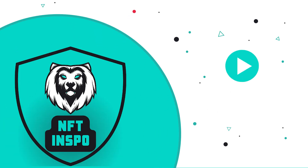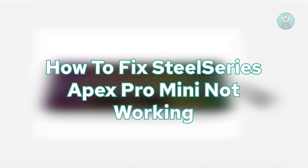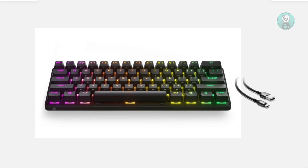Hello guys, welcome back at Son of the Inspo. For today's video, we're going to show you how to fix SteelSeries Apex Pro Mini not working. So if you're interested, let's get started.